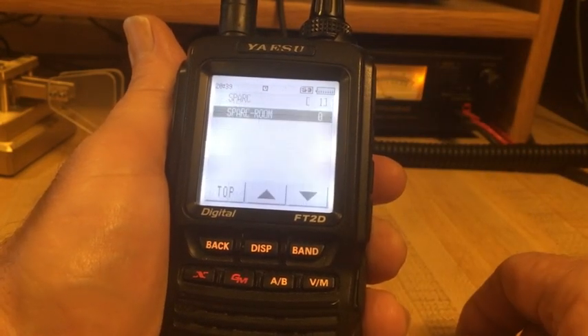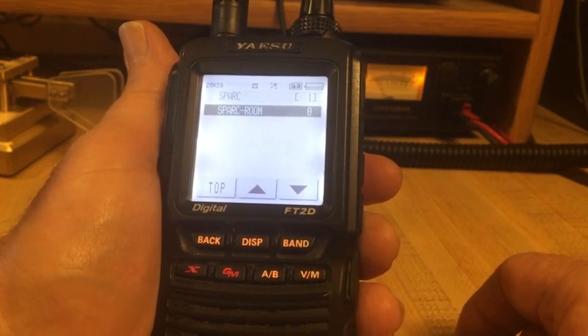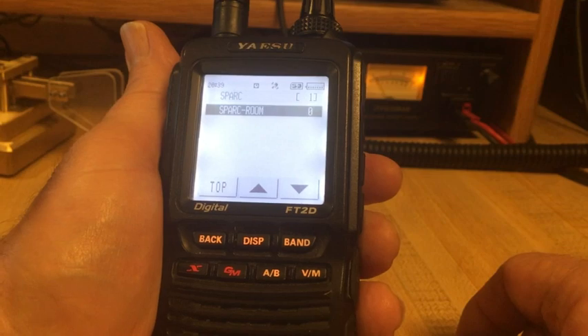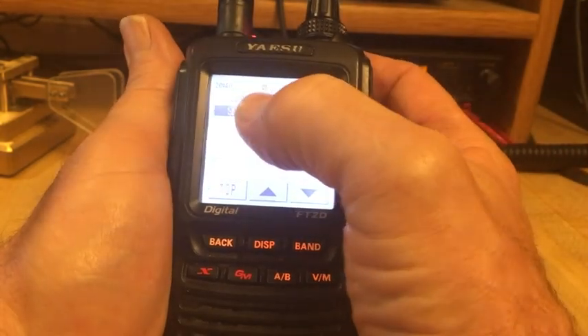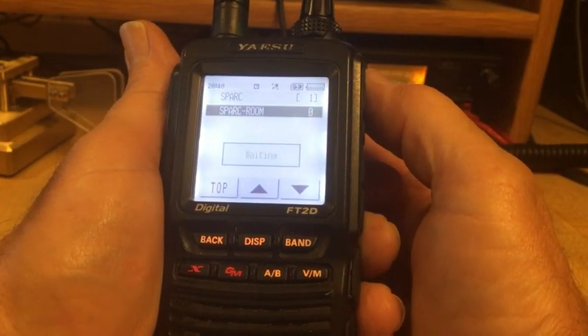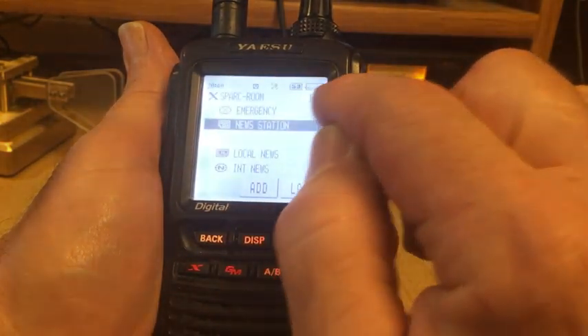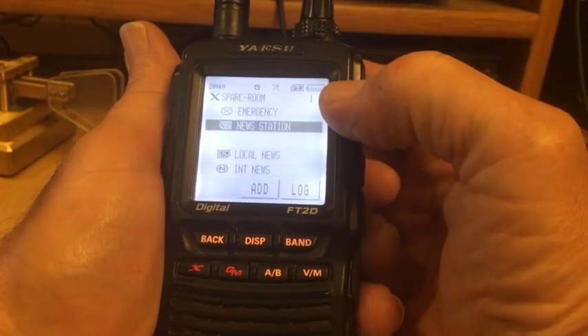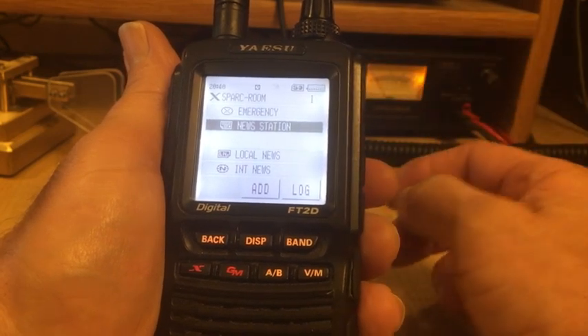The system toggles back and forth and quickly comes up with the SPARK room. That is the room I desired to search, found here through the network. By simply pressing it I'm now in the SPARK room. It shows one node currently in the room — that single node is me, as I'm operating it.